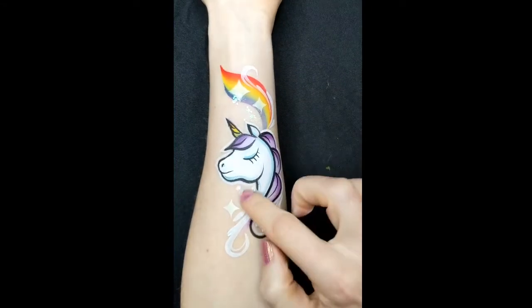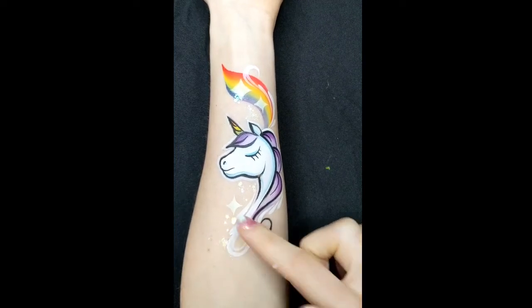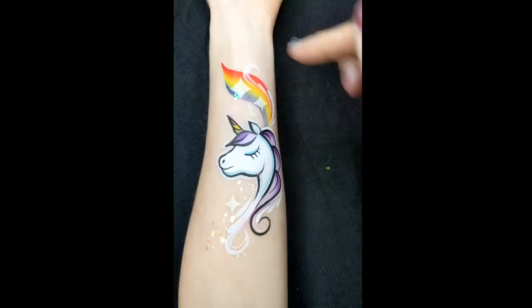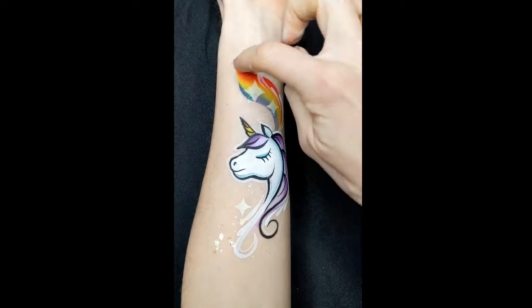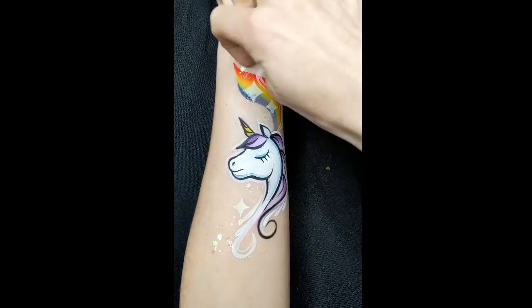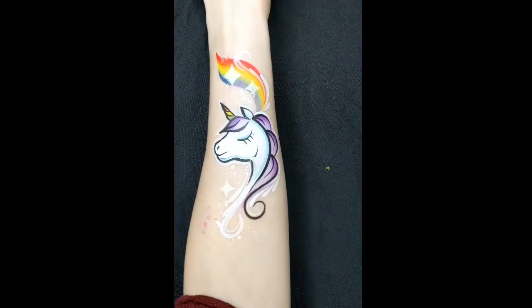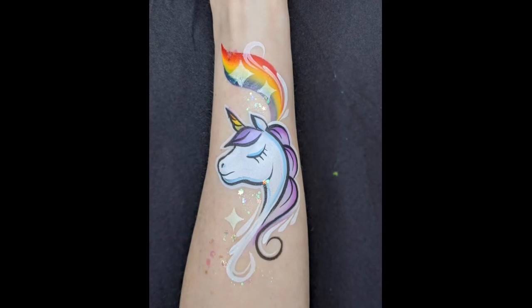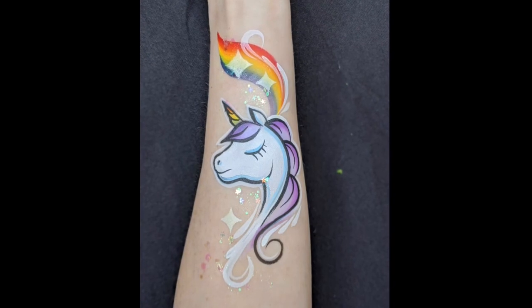Then I've got some glitter gel and it's just got clear glitter on it. And just add that all around the bottom and over the rainbow. And if you're painting this on another person, definitely use a brush for the glitter. But this is my own arm, so hey. And that's me finished. I hope you enjoyed the design and you can use it on the job. Let me know in the comments if you manage to. And don't forget to visit Facepaint Forum Shop for all these supplies and more tutorials. Thank you.